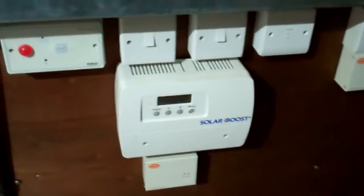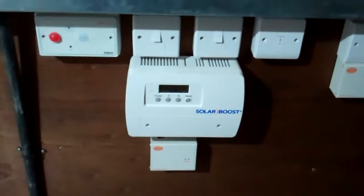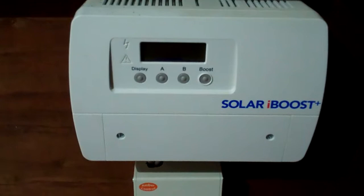Over this side we have our heat and hot water controls. What happens is whenever your solar gets to a certain frequency — you can see it's 50.5 Hertz — this small frequency switch will tell this machine to come on. This is the Solar iBoost, so whenever there's excess power, this generates hot water and brings on the immersion heater.